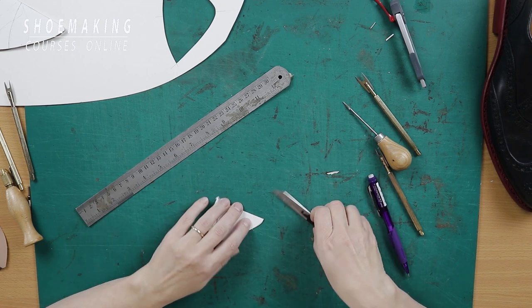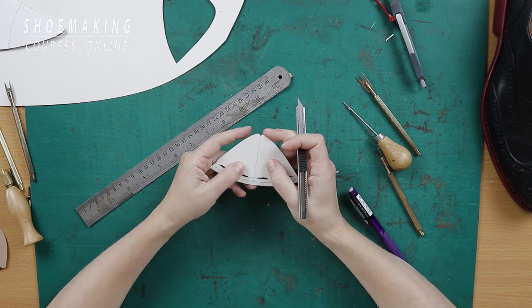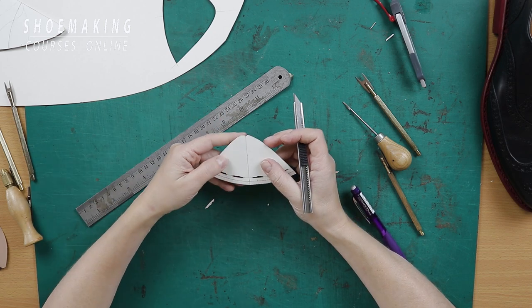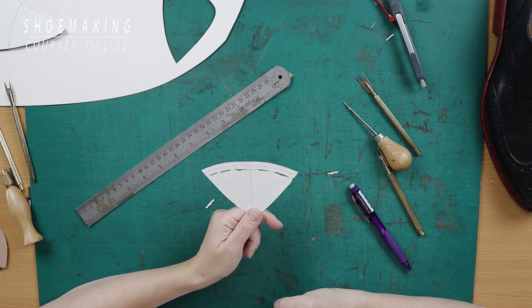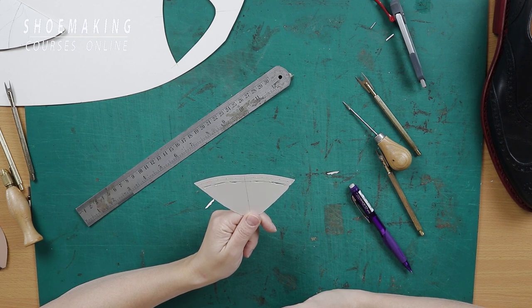Then we need to mark the center with a mark in the shape of V — the center of this part of our pattern. And now we have the first part where we will create the perforation.